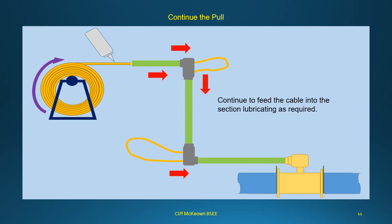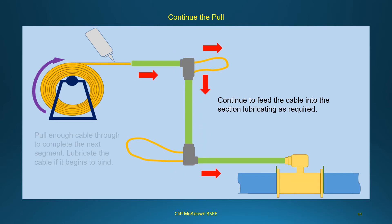Continue to feed the cable into each conduit section, lubricating as required. Pull enough cable through to complete the next segment, and lubricate the cable if it begins to bind.